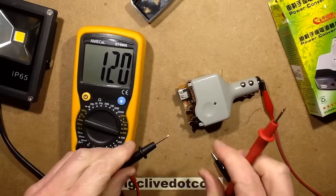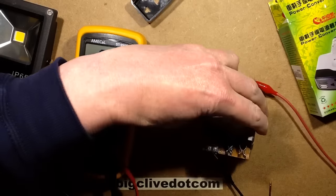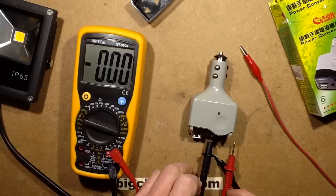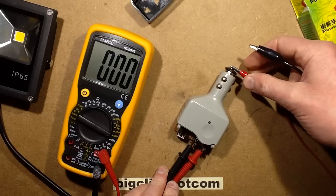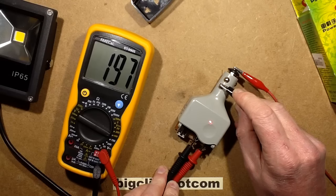So let's get these probes in and we'll see what voltage this goes up to. Just short of 200 volts.